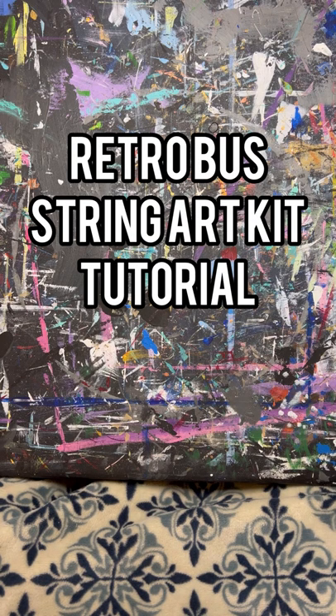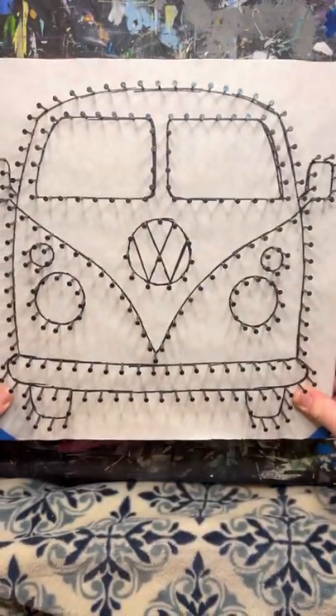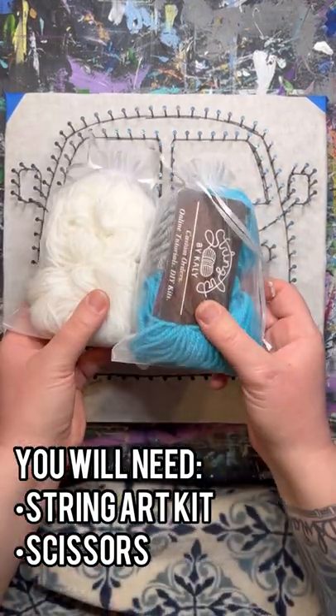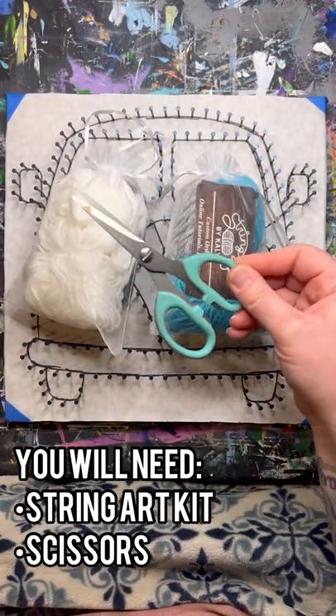This is the RetroBus String Art Kit Tutorial by String Art by Kaylee. To make this design, you will need the String Art Kit, which can be ordered on my website. You will get yarn bundles in your color choices, and you will need a pair of scissors.